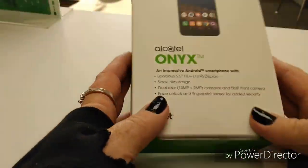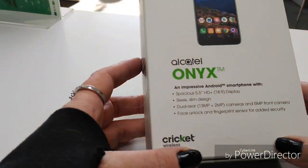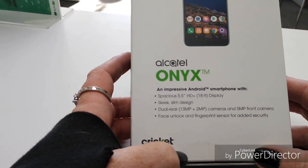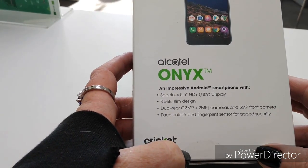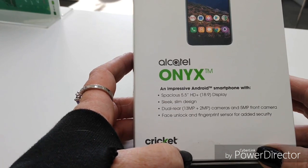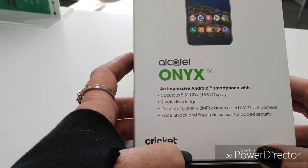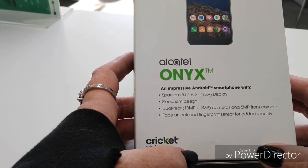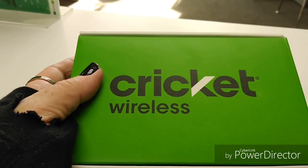Let's take a look at what the box has to say. Impressive Android smartphone with spacious 5.5-inch HD+ 18-by-9 display, a sleek sensitive design, dual rear 13-megapixel and 2-megapixel cameras, and a 5-megapixel front camera, face unlock and fingerprint sensor for added security. And it is a Cricket device.